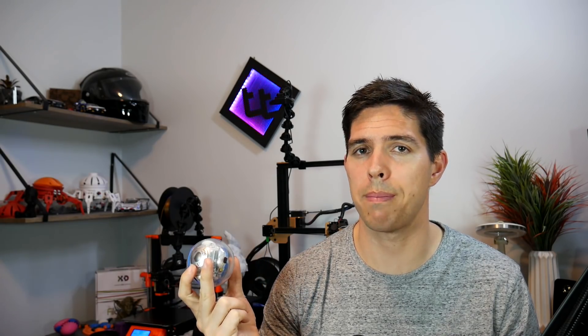This is a pretty unique robot and probably the only one on this list suitable for bath time. It's not the cheapest at $89, although there's a Sphero Mini that goes for around half the price. Remote control is one of its main features. With coding, you can draw, use drag-and-drop block-based as well as scripting. It has a range of accessories compatible with Lego. Its main strengths are it's robust and sealed, therefore waterproof, and the main con is limited input/outputs for coding, even though you can access things like the accelerometer.